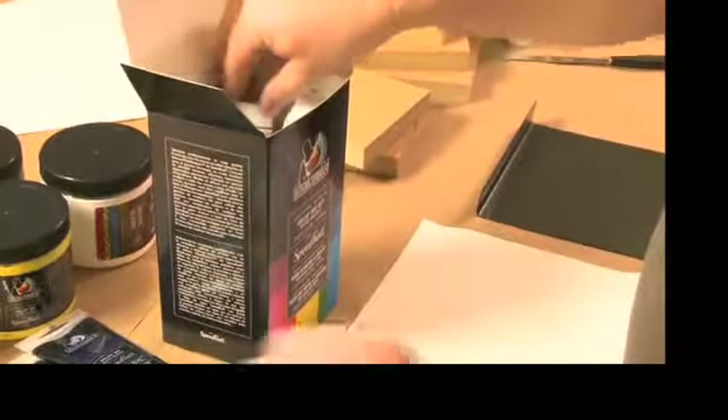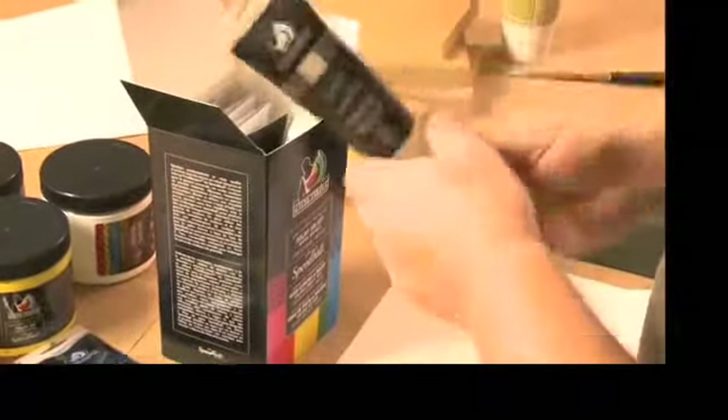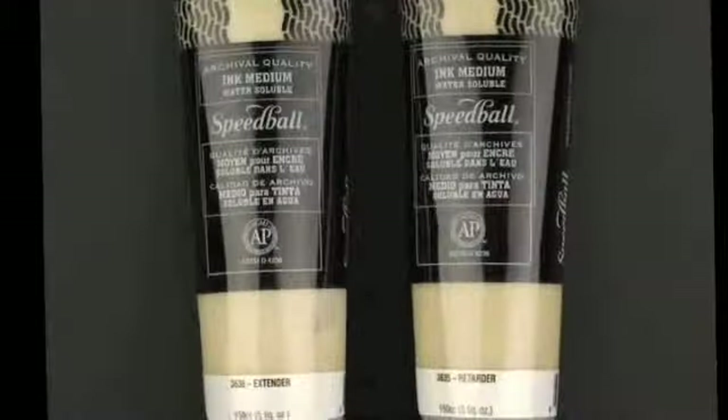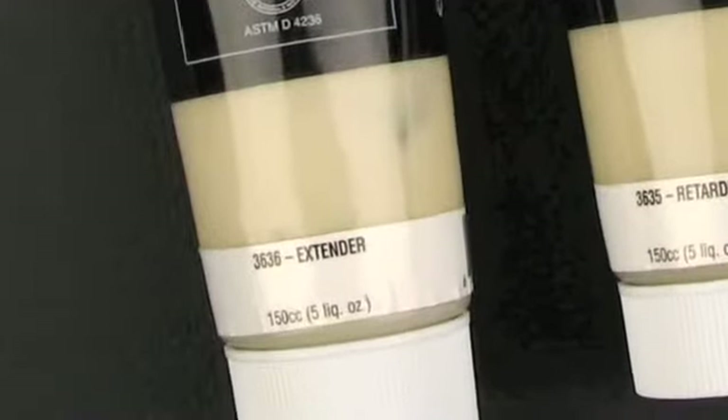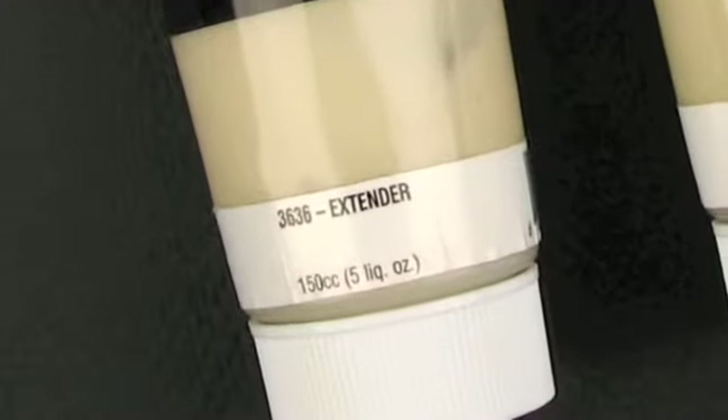In addition to these benefits, Printmasters inks can be used in combination with a transparent extender base to create a comprehensive range of vibrant, intense colors, transparencies, tints, tones, and shades.